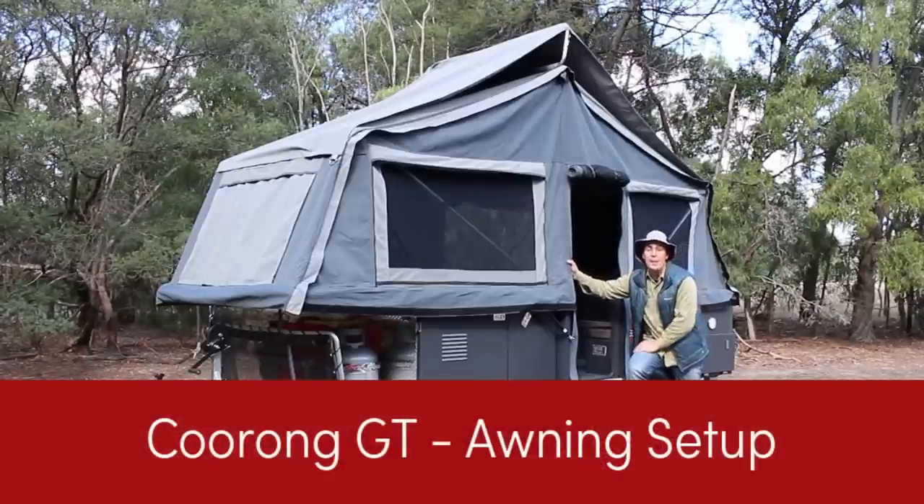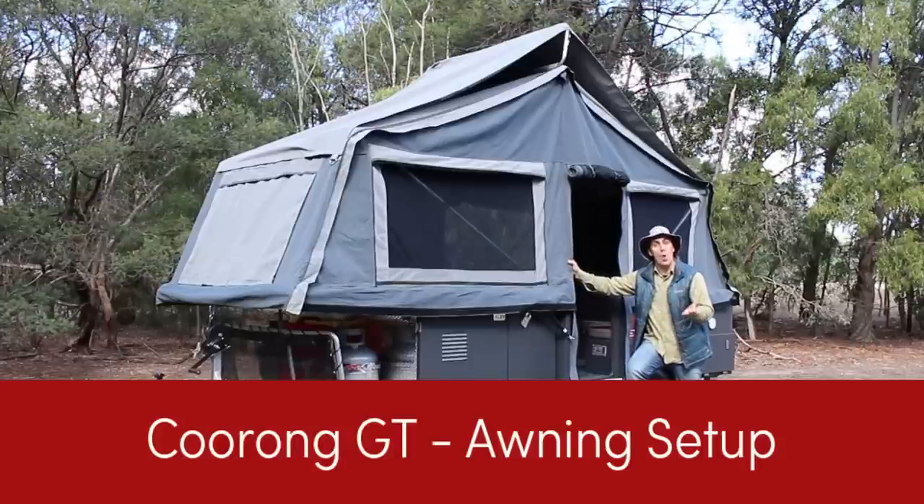However, if you're going to stay at the same campsite for a few days, we're going to now show you how to set up your awning.